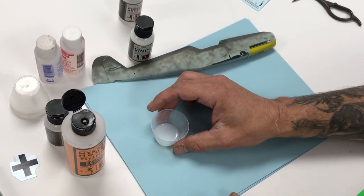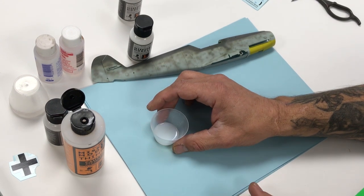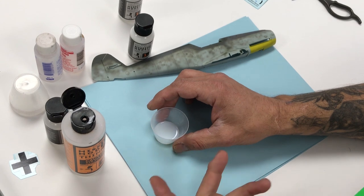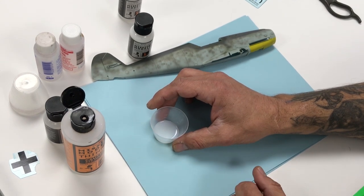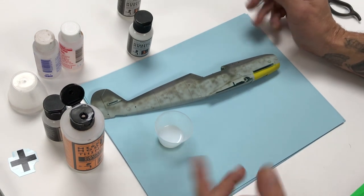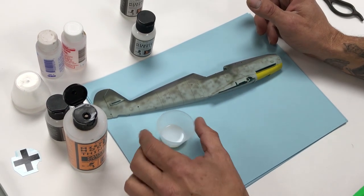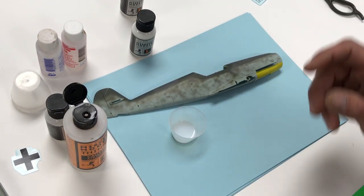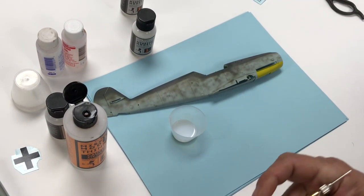They're impervious to all decal setting solutions, oil, and enamel washes. We don't really recommend oil and enamel lacquer washes because you can make all your washes out of the Mission Models paint system — very quick, very easy. So let's get started and spray it.